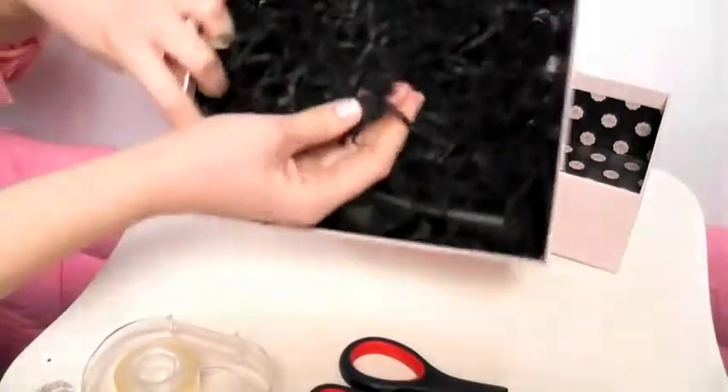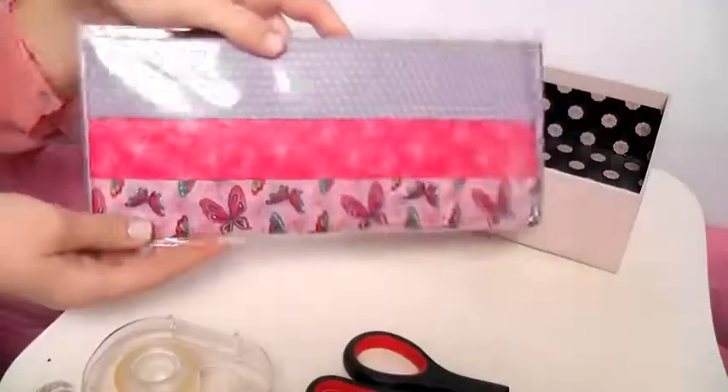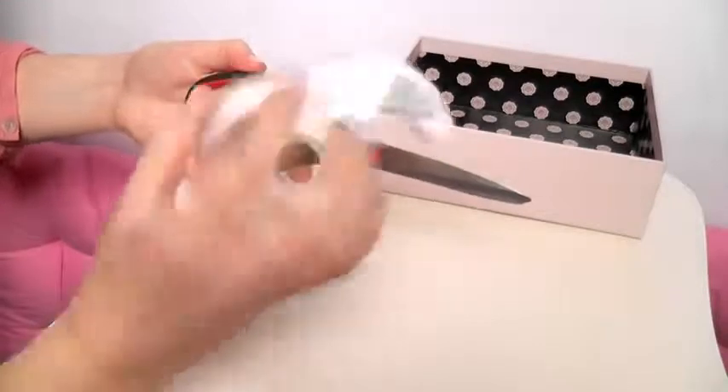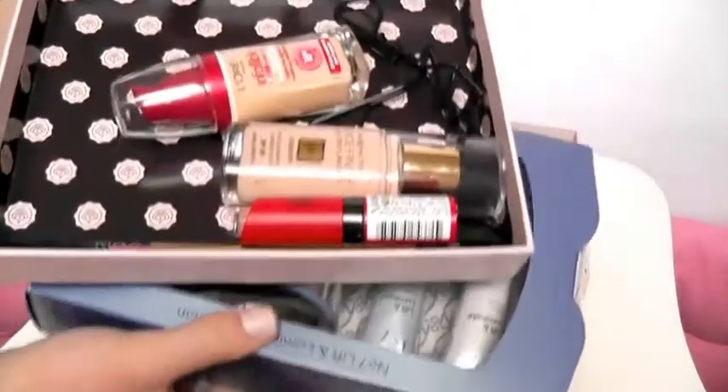You're also going to need some stuffing. You can either use crimped paper or just grab some craft tissue paper and crunch it up — it's totally dependent on what you have available. You're also going to need some scissors and some sellotape, and of course whatever goodies that person loves to fill it with.